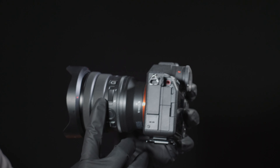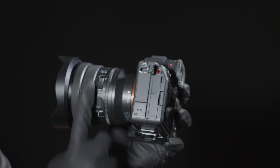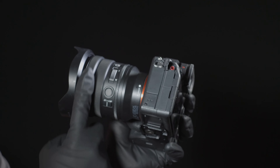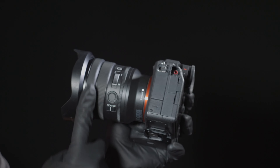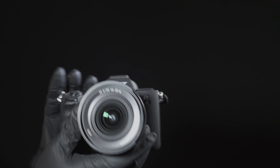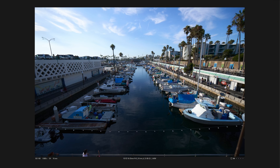In this video, I'll be going over sharpness, bokeh, and how it behaves as a power zoom, and more chapters in the description. Let's get started with build and handling. If you're unfamiliar with G lenses, these are Sony's mid-tier offering, and it is a step down from G Master using less steel and more plastic, like a 40-year-old Hollywood actress.